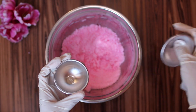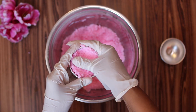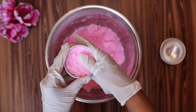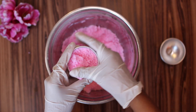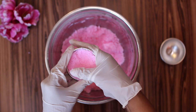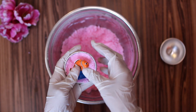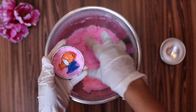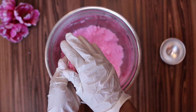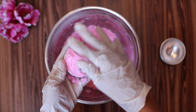For idea number one, you're going to need a small toy that fits inside the mold. Fill the mold with the mixture and pack it in well. Place the toy in the middle of the mold and cover it, leaving some loose mixture at the top. Kids get so excited with this kind of surprise — I'm sure your kids will love it.